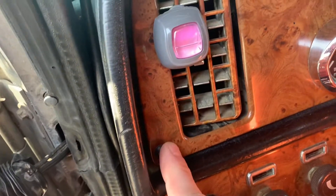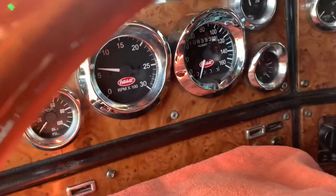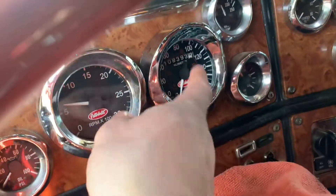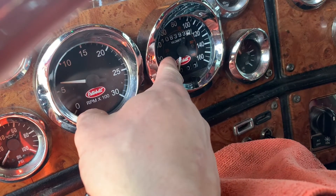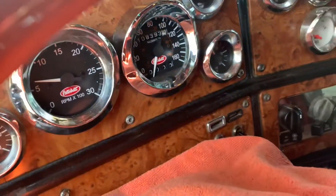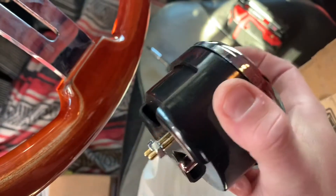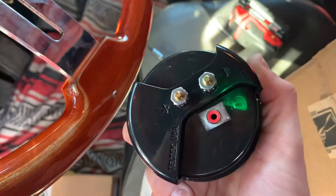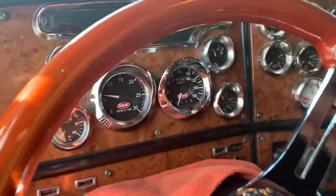It's pretty simple installation. You just take out these five screws, unplug the wiring behind here, and then there are some nuts that hold the back on. You just have to make sure you center it nicely in there. I'll come back when I get everything apart.